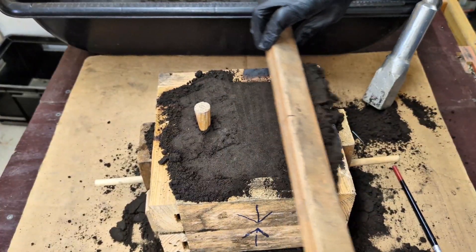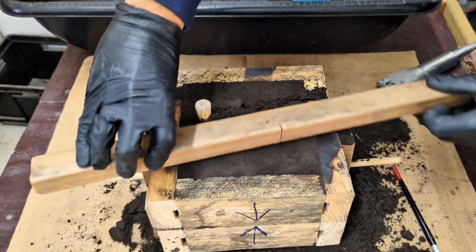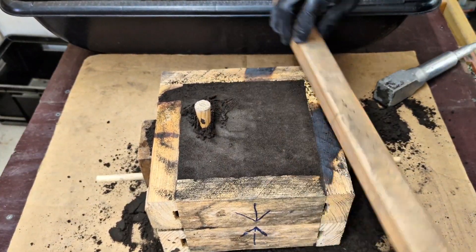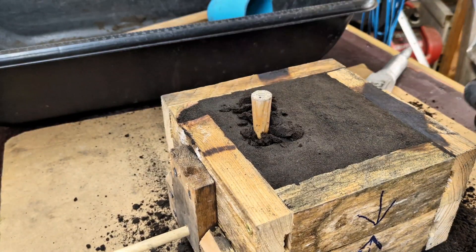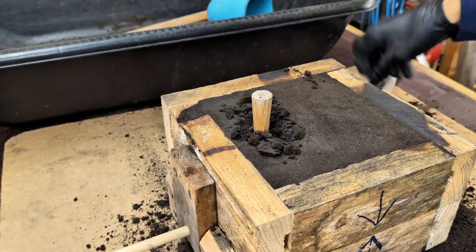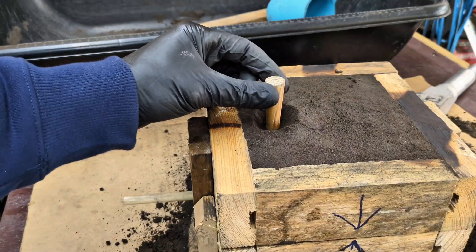Just like before, we want to scrape away any of the loose or extra sand on the top, leveling it off. Then carve out a larger area surrounding the sprue to allow you more room to pour that molten metal into.